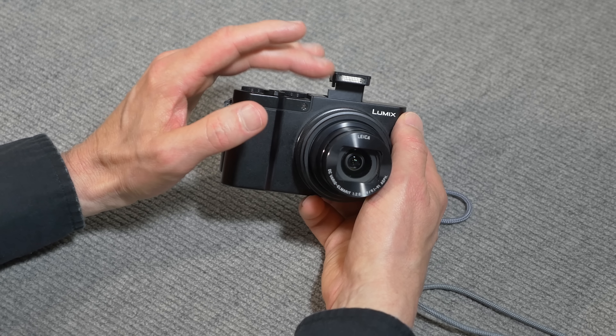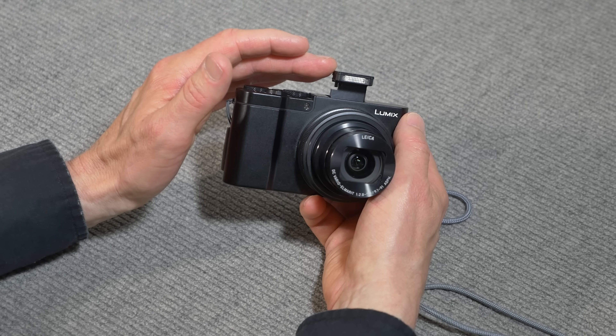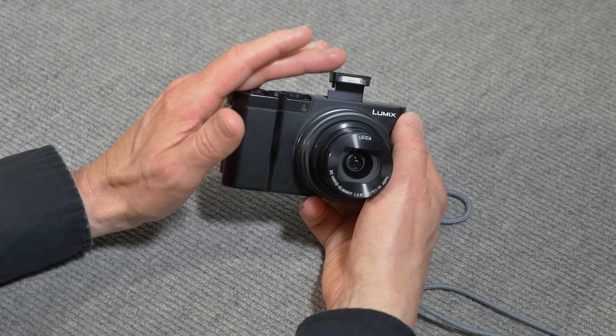I wish the flash could be used as a video light, but maybe that'll be the next generation. It only works for flash photography, not video.